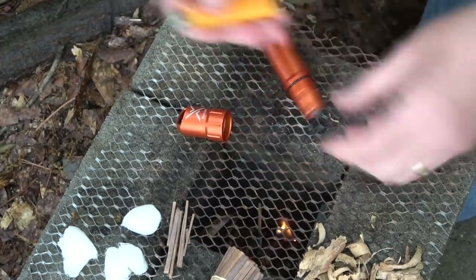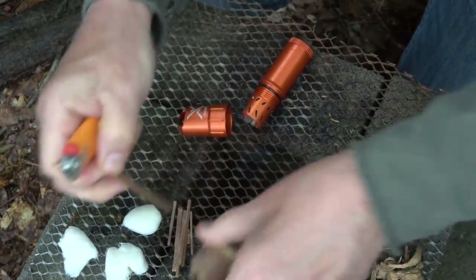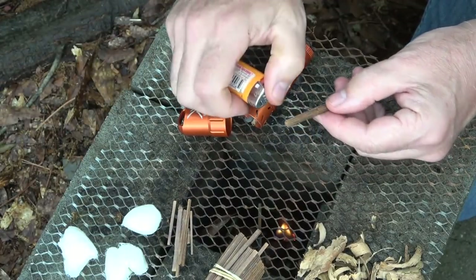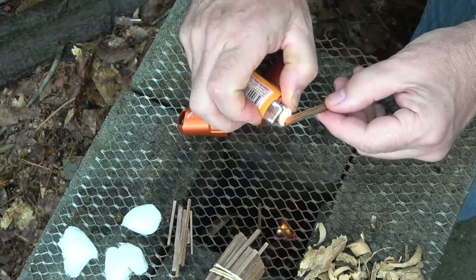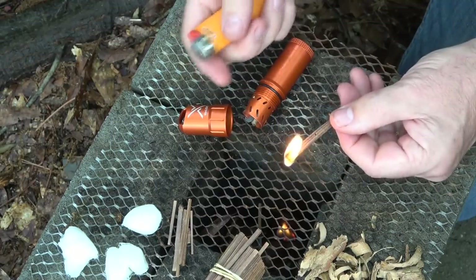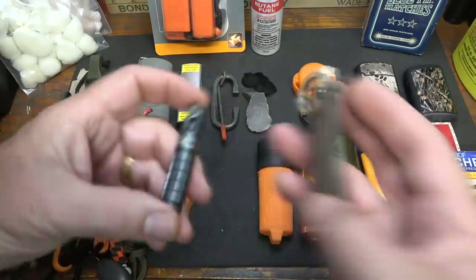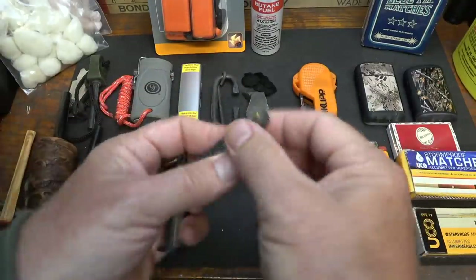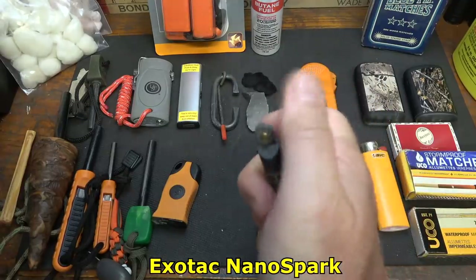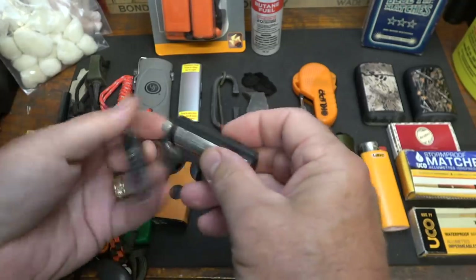Something that's really close to lighters are strikers. One of the things about a striker is it'll just create a spark, so if you have some really good fire tinder you can just strike it and it will light the fire. Here we have something from Zippo — a little different. We have a striker here and a small strip. You just strike it and you're getting your flame.